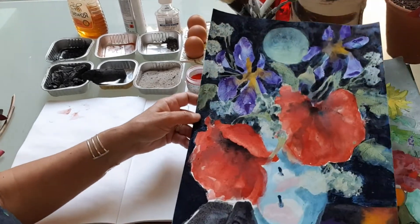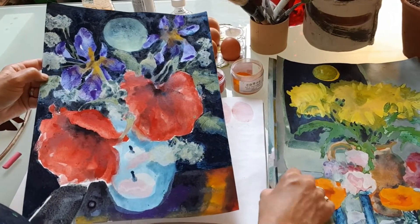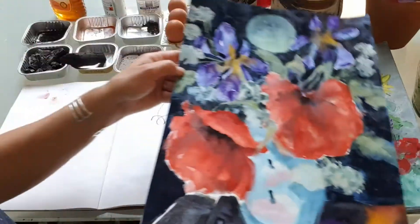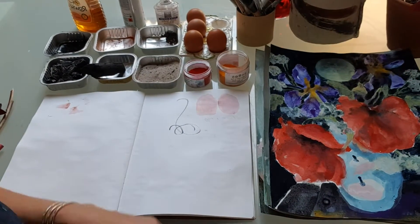It's such a versatile medium to work with and it's good fun. These are some of the paintings I did with the pigments that I bought from a shop — of the moon and flowers — so you can see the colors are incredibly vibrant and you can have a lot of fun making the medium.